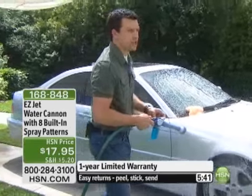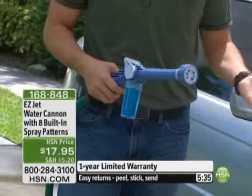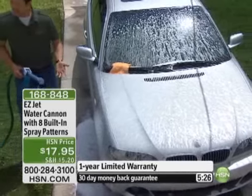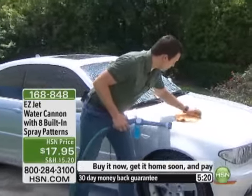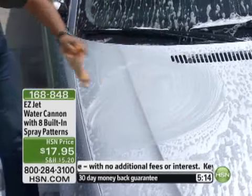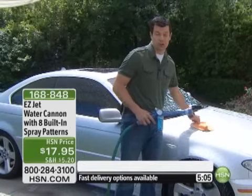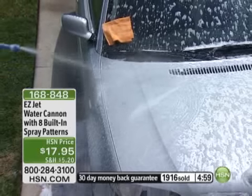I'm not using any special soap. All I did was fill this canister with dishwashing liquid — it's gentle, it cuts grease, it's the perfect solution. With a canister of this size, you can wash two full-size SUVs and still have some left over. Most people take a mitt, scrub their car, go into a bucket, and end up spreading dirty water back on their car. With the Water Cannon, you're getting good, clean water and clean soap every single time you push that nozzle forward.